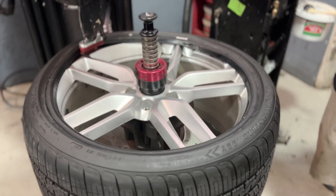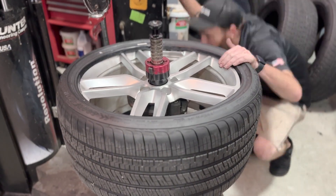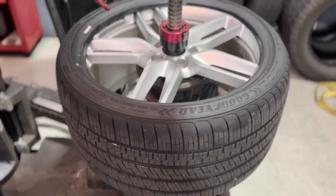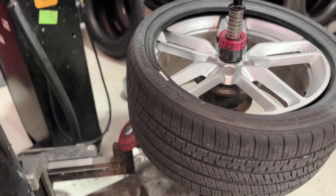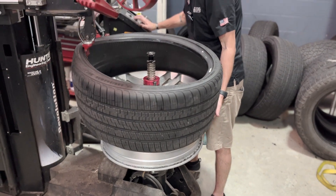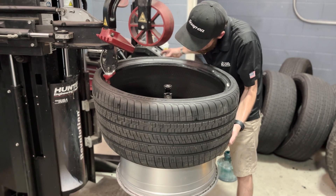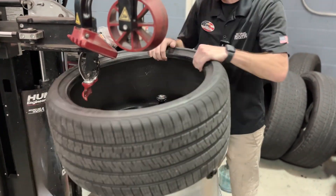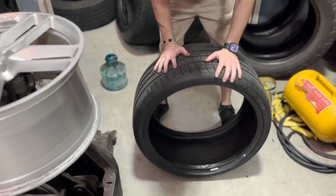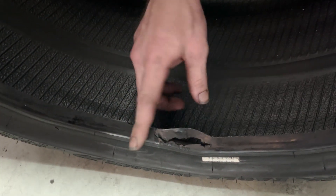Alright, once the tire is taken off we can see all three of them a little better. That's where you can actually put your finger all the way through it, so the air can't seal inside the tire. And there's your leak.